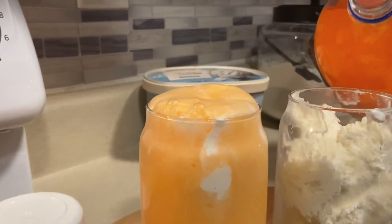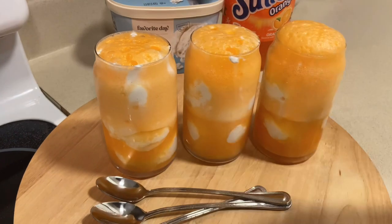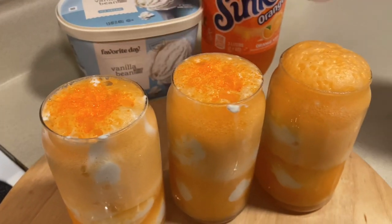That looks good! Our floats are almost ready. Feel free to add whipped cream on top of yours — we're going to pass on that. Instead, we're going to take our favorite pumpkin patch sprinkles and just sprinkle them on top like that to make them pretty.